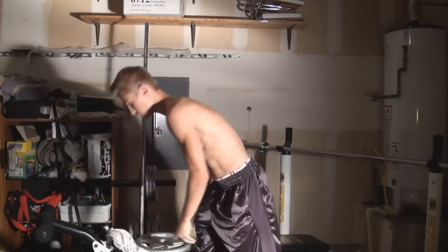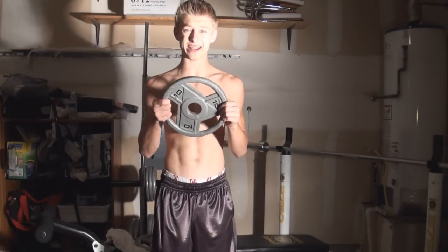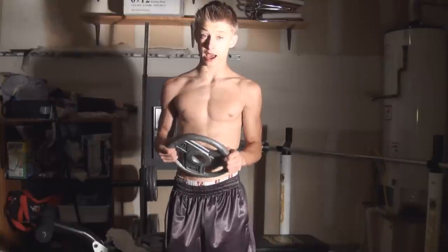At first you might not be able to do the 25-pound plate if you've never done this before — there's a slight possibility you will not be able to do the 25, so we have the 10. First time I ever did this workout I did the 10; I could not do the 25.